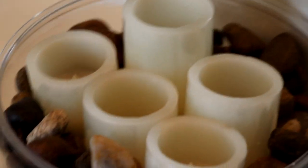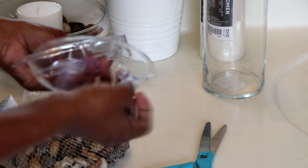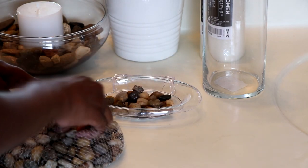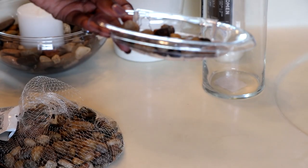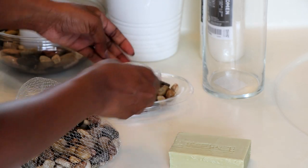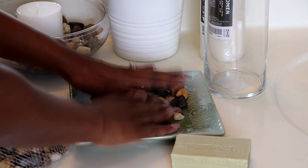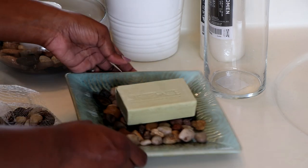You can also use battery-operated candles if you don't want a real one. For the soap dish, remove the back, fill it with rocks, then either use it as a soap dish with soap on top or insert a candle inside for a touch of lighting. I'm also going to use another tray from my bathroom, fill it with rocks, and add soap to make a nice spa-like soap dish.